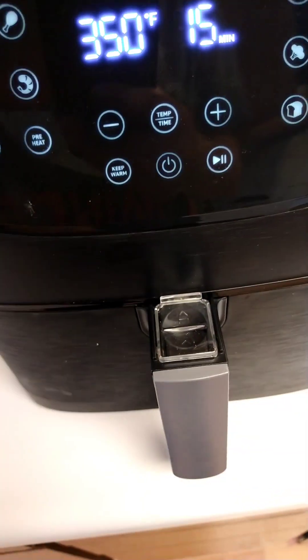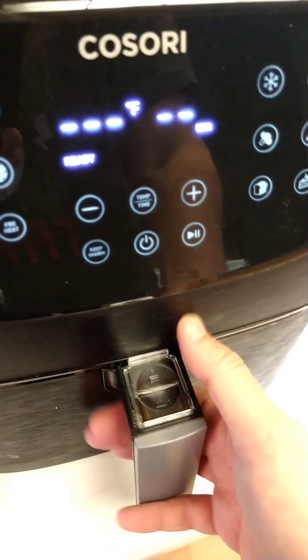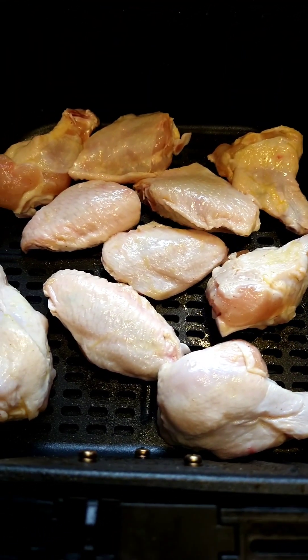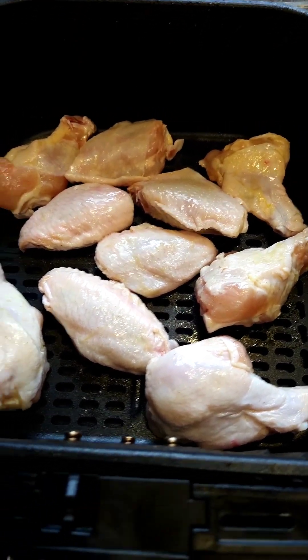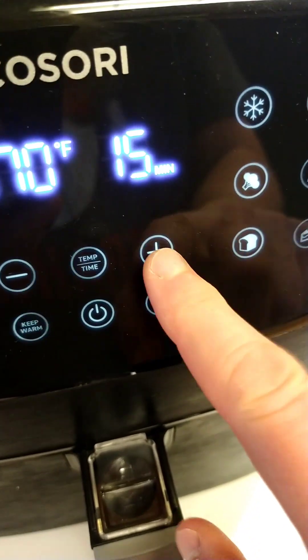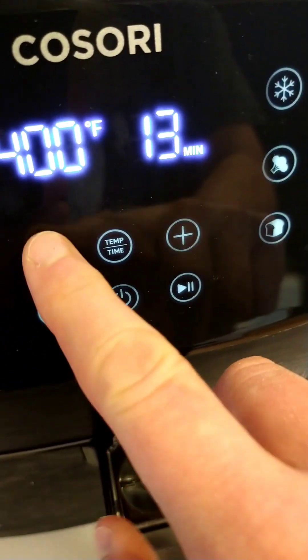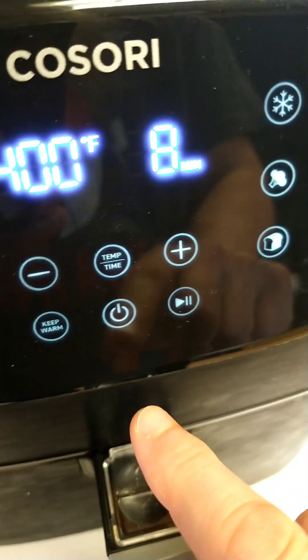We're going to get our air fryer preheated to 400 degrees. Air fryer is preheated — let's load it up with some wings. Wings are in. Let's get them back into the air fryer. We are going to go 400 degrees for eight minutes.